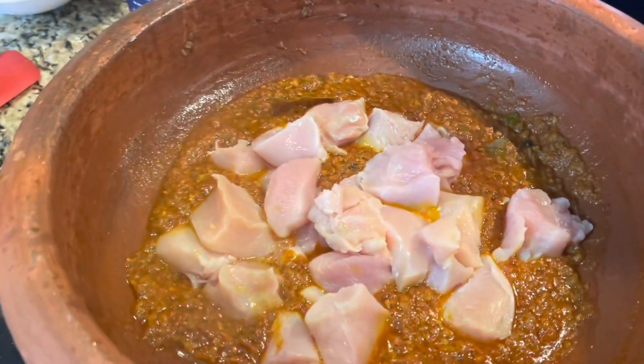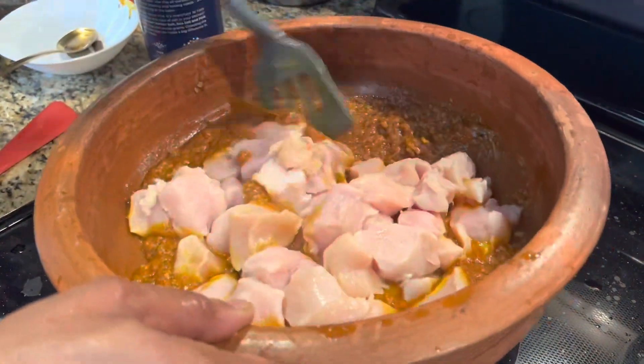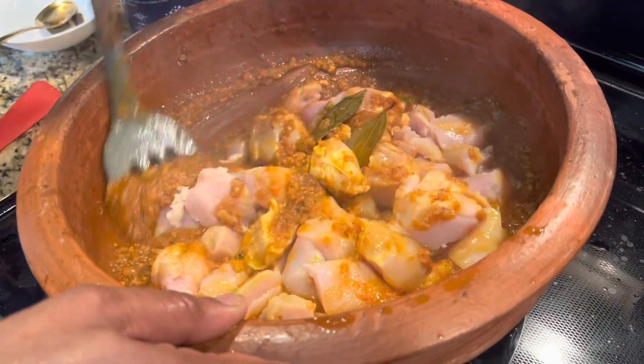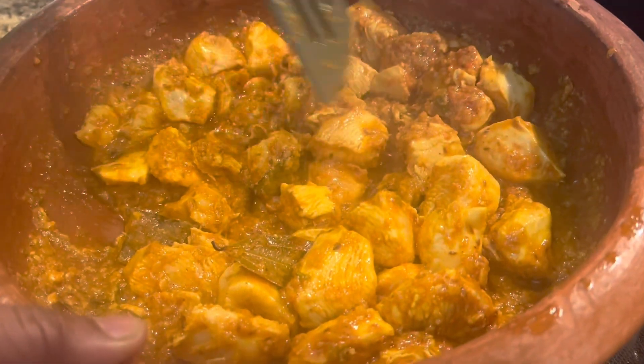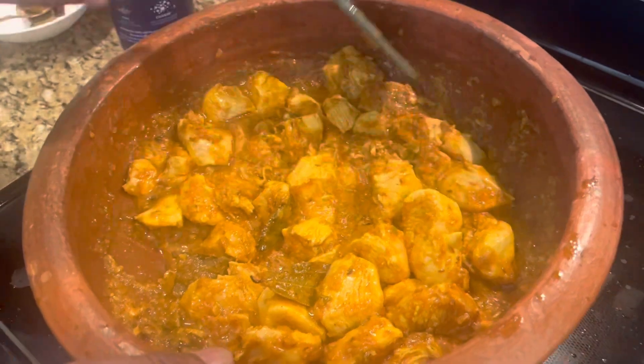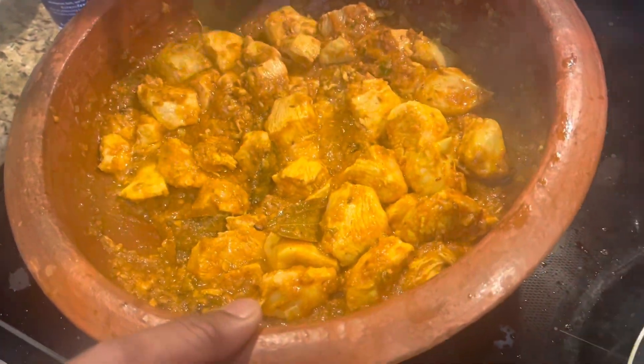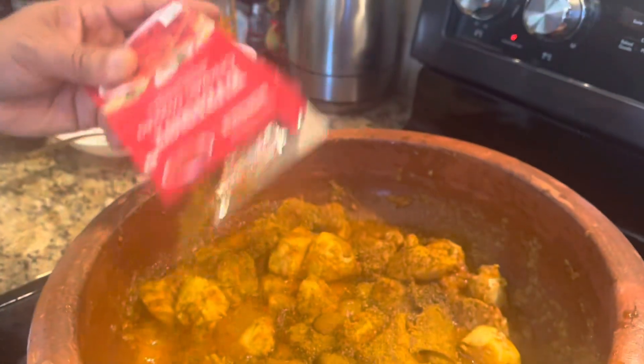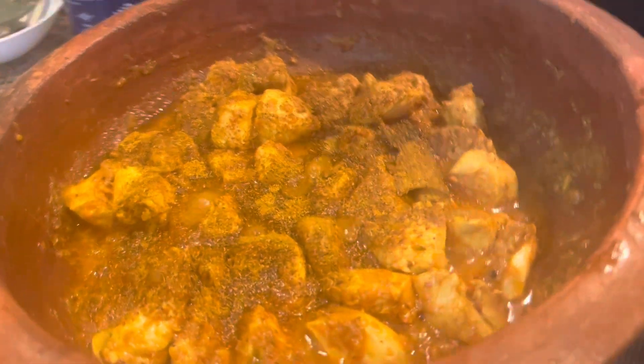Give it a good mix. The tip the chef shared with me is: do not close the lid. If we close the lid, we will see a lot of white chunky chicken pieces but the masala gravy will not seep in. So you have to let the chicken cook without the lid for five to ten minutes.